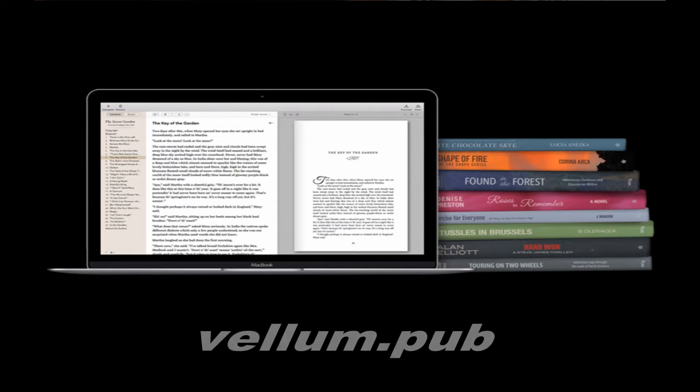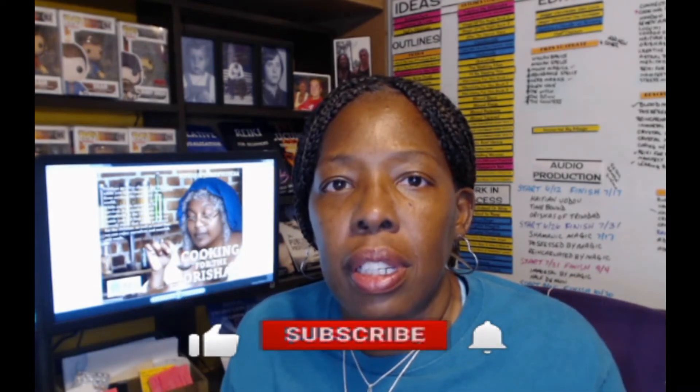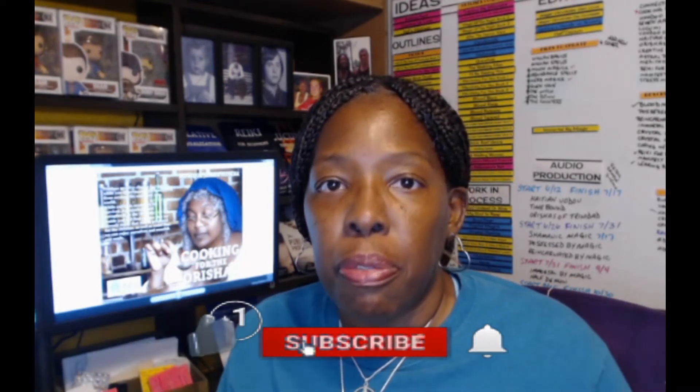I needed the MacBook for one program: Vellum. I know there are many ways that you can sit and format your books. I've actually done videos about formatting your books. But I wanted something so different, I could only do it with Vellum.